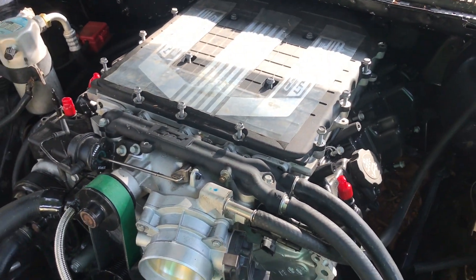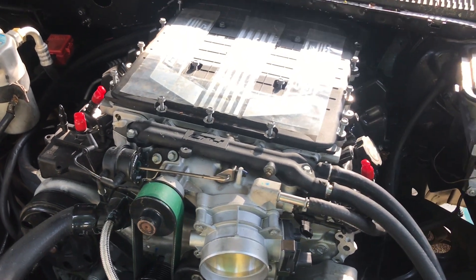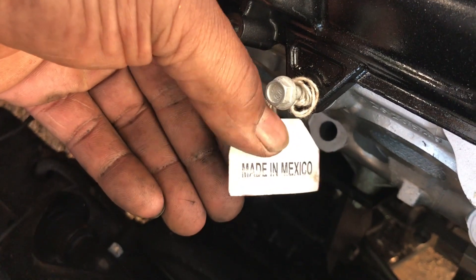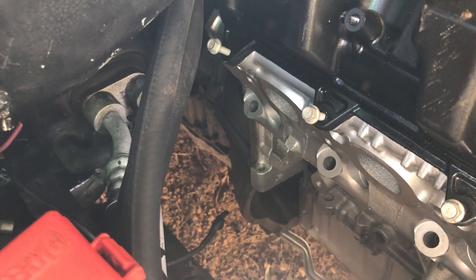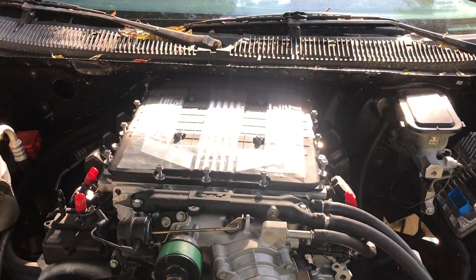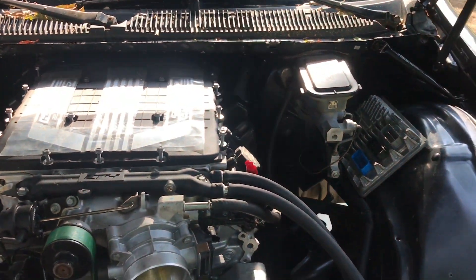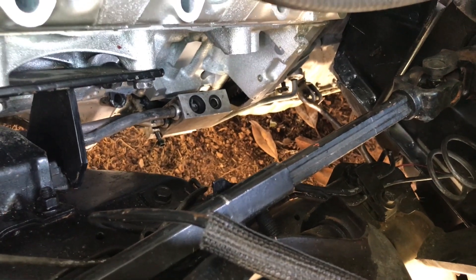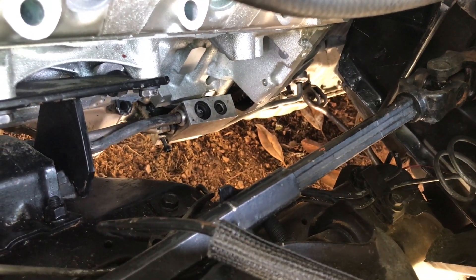The supercharger is an LT4 supercharger off the Z06/Z01. The heads are ported. It is a GM 6L80 transmission with the stock transmission cooler lines. The driveshaft is in, still the same 3.73 gears. There's two coolers — the oil cooler and the transmission cooler. The 6L80 links right up with the stock shifter.